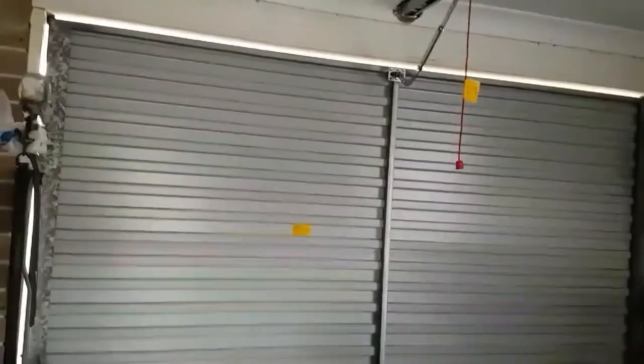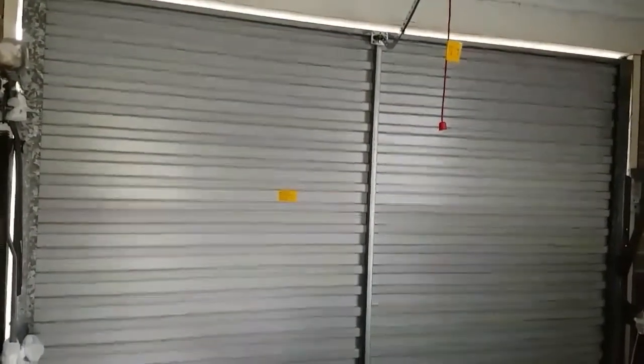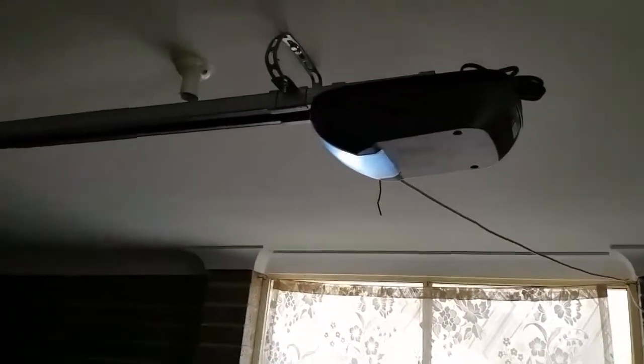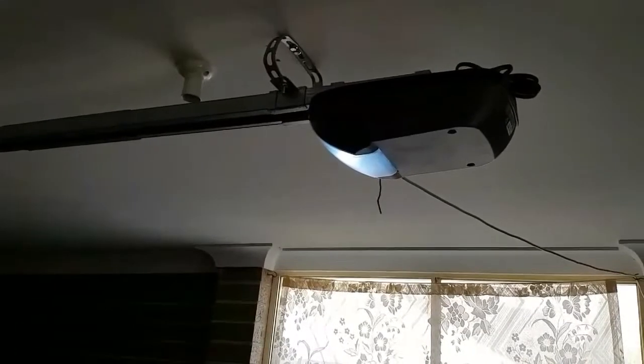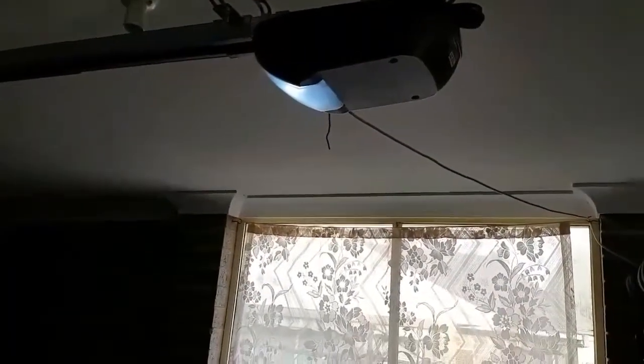As you might have noticed, it's a one big tilt door — it's not a sectional door, it's not a roller door, it's a single panel tilt door. I did a little bit of research on what sort of opener works with it, and you will not find a lot of things online that say 'garage door opener for tilt doors.'